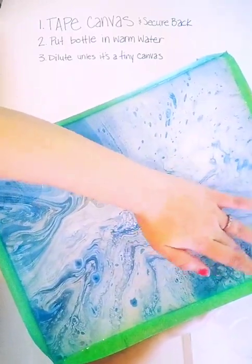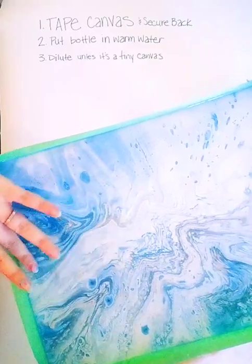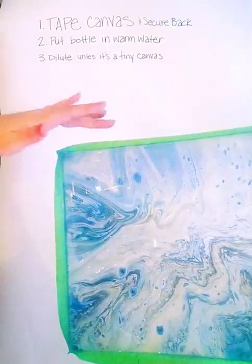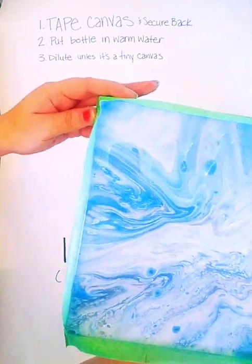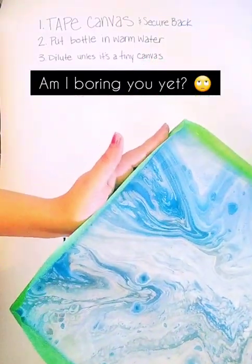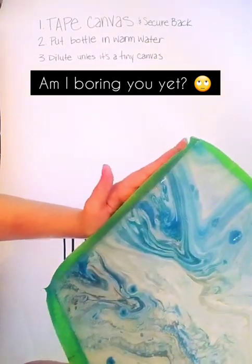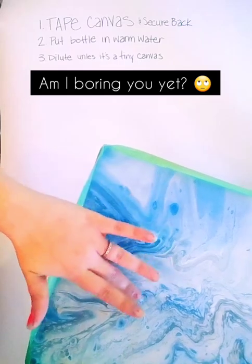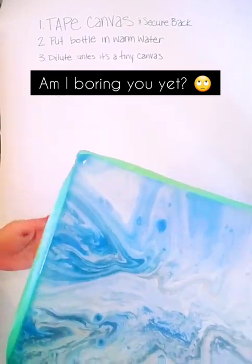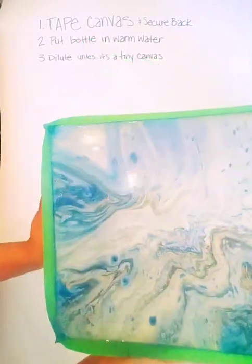I'm just kind of filling in these little holes and we'll go back over it. If you do just the liquid glass without diluting, it's thick and you can't work with it for very long, so it doesn't really go on evenly on bigger canvases. If it's a tiny canvas you can just pour it on there and tilt it.